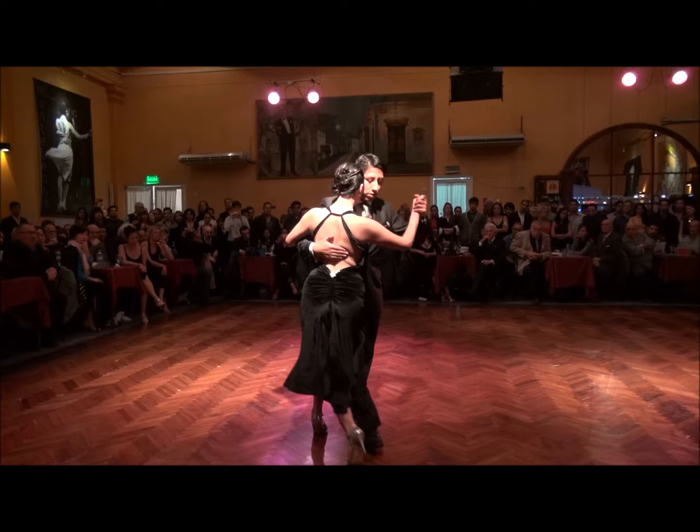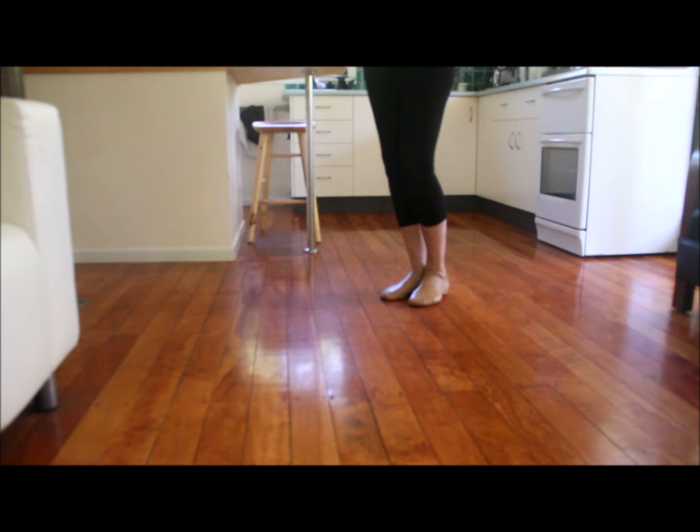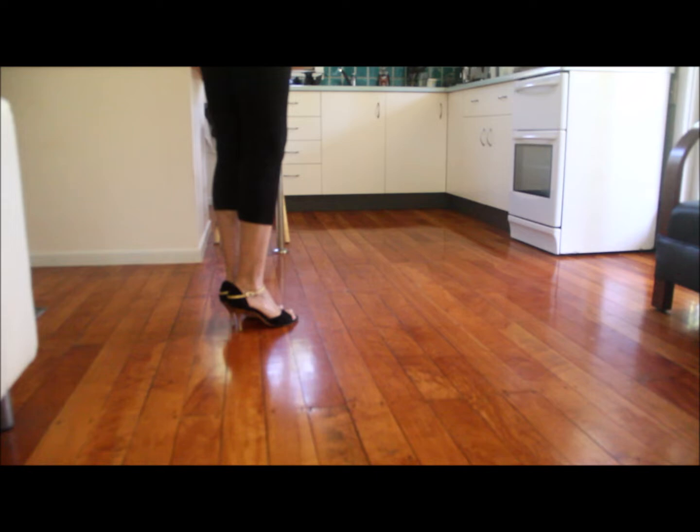We can practice at home. The man goes back, side, forward, forward, together, change weight. She goes forward, side, back, back, cross, change weight, back, side, together, change weight. When you put it together, it looks like this.